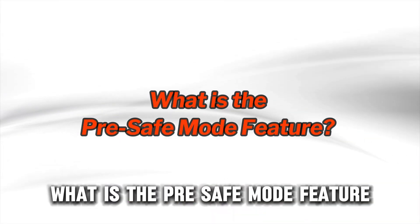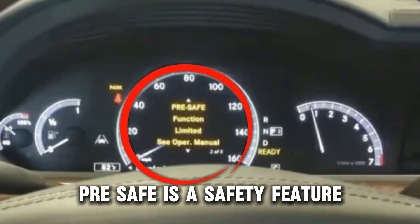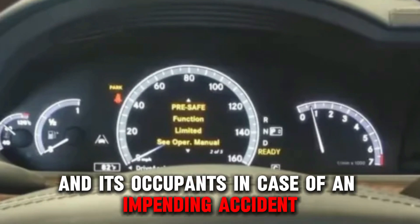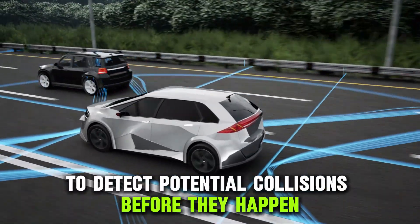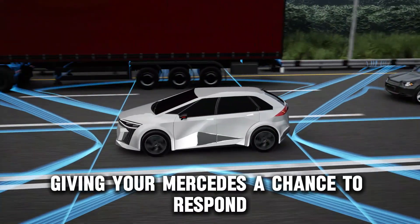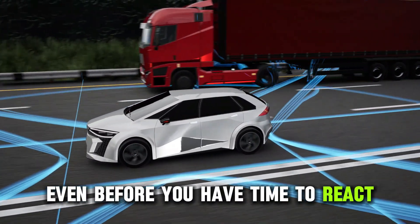What is the Pre-Safe Mode feature? Pre-Safe is a safety feature designed to prepare your car and its occupants in case of an impending accident. Mercedes engineers developed this system to detect potential collisions before they happen, giving your Mercedes a chance to respond even before you have time to react.